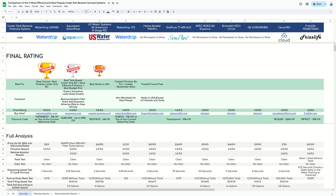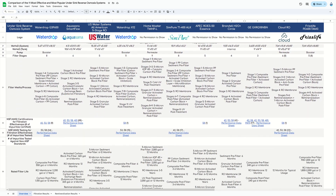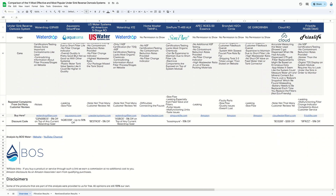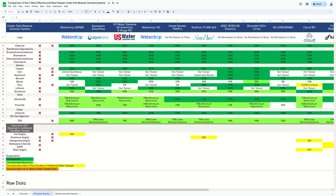We will discuss all results for the Waterdrop G3P600 now. You can find our full analysis of the system, including lab reports, in addition to the 10 other under-sink ROs we tested, in a Google Sheet linked in the video description. If you want, you can use the sheet to make your own comparison. The sheet contains all our product links together with plenty of discount codes, so definitely don't forget to check these in case you want to make a purchase and save a few bucks while supporting our work.